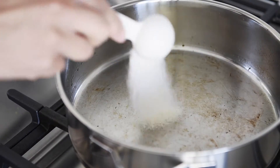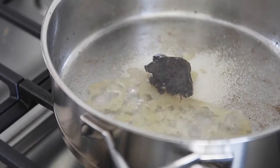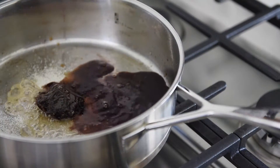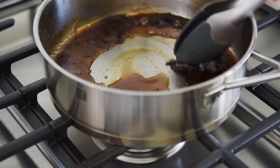Turn the heat to medium. Add 2 tablespoons cane sugar, 2 tablespoons tamarind paste, 2 tablespoons lime juice, 3 tablespoons soy sauce, and 1 cup water. Stir to dissolve the tamarind paste.